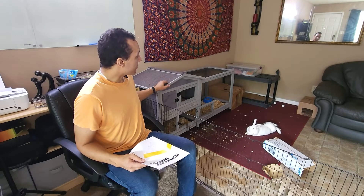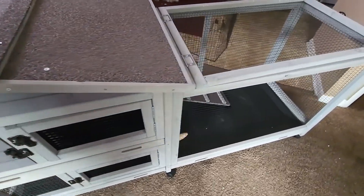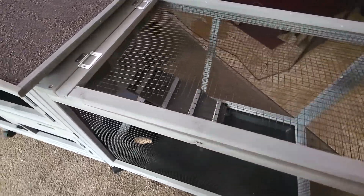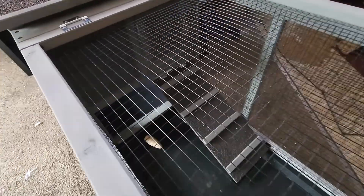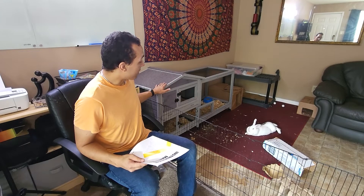I think it goes well nicely. I may end up painting it, I'm not sure, but right now I do like it. It is a large hutch — it's pretty big. So if you don't have space for something this large, look into other options. But for the space that I have, I think this fits very well.